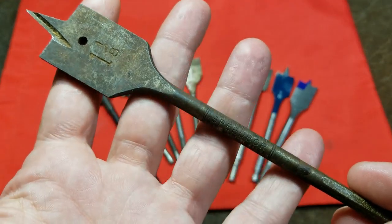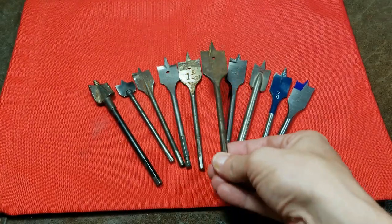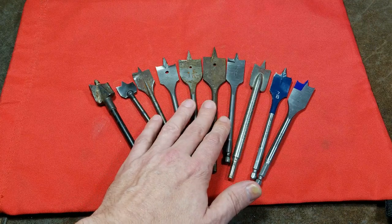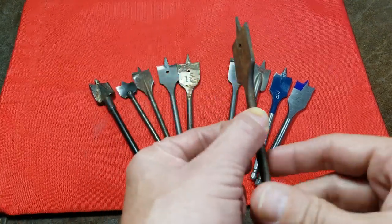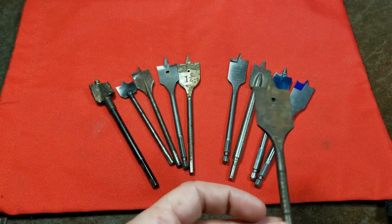This happens to actually be an old Irwin Speed Bore, and Irwin has been making tools over the years — some of them were better than others — but Irwin was never, I think, an absolutely top-notch tool company at really any point in history, because these old speed bores are really just pretty cheap. These are the absolute most basic.